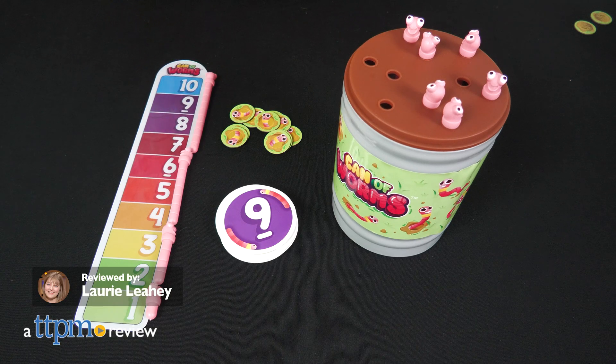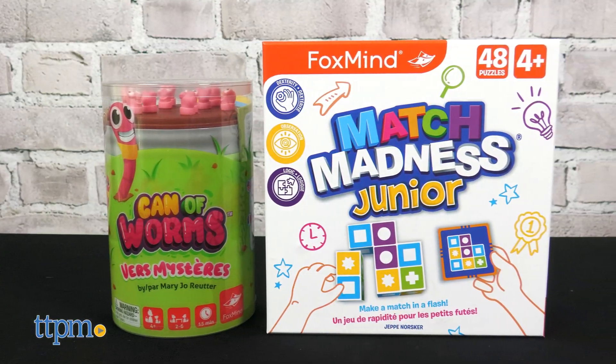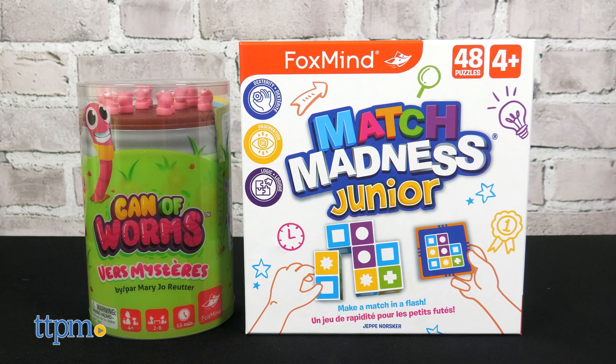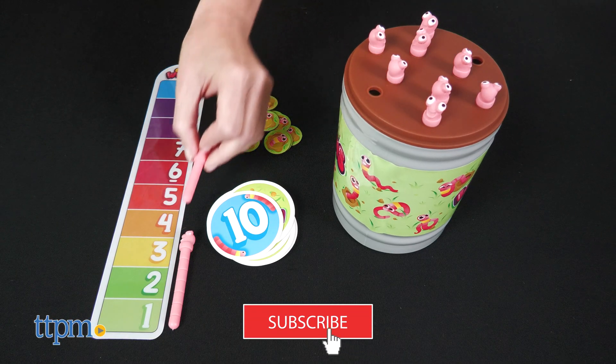Make math fun with two new games from Foxmind that get kids ages 4 and up working dexterity, memory, and more. We were sent both of these games to review. And if you want to find more fun games to play with your family, subscribe to our channel.